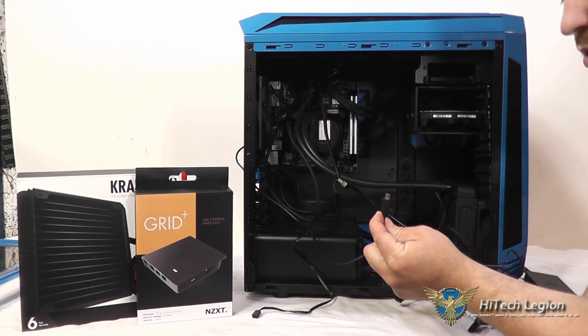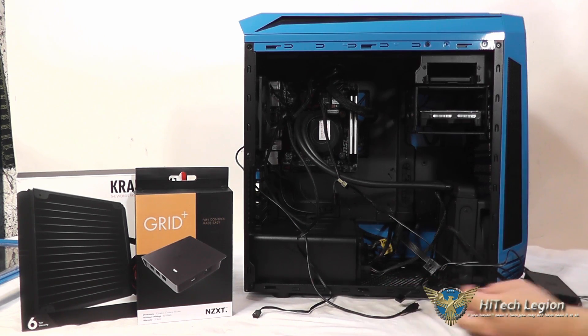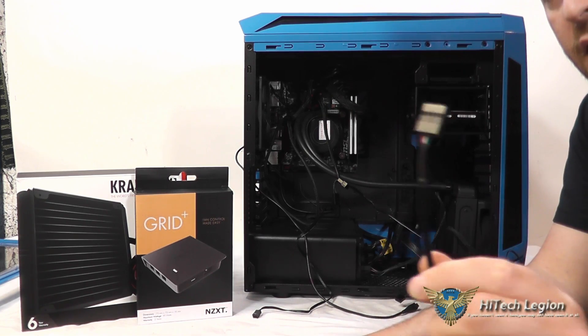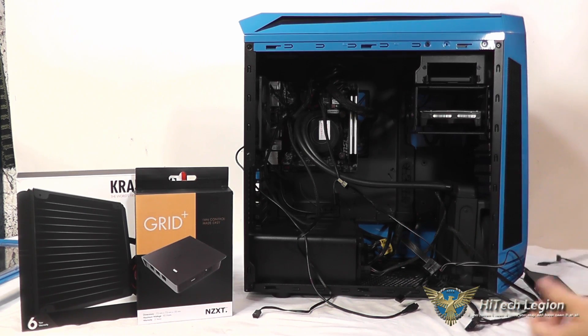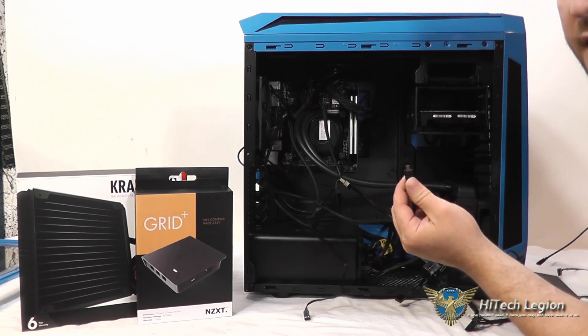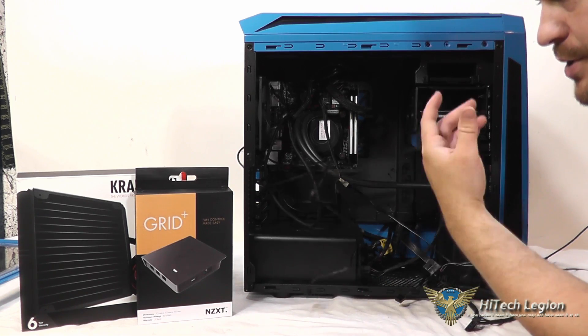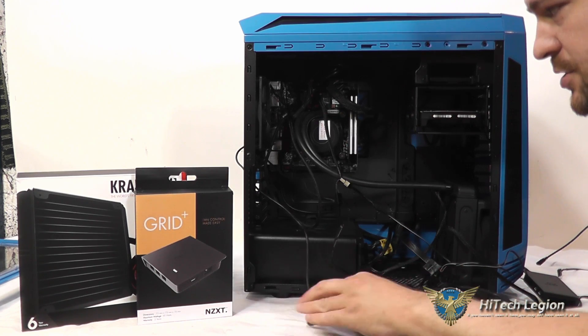You've got two options with the USB 2 connection. It does come with a USB 2.0 header on one end and a micro USB cable connector on the other end, or you can just use a straight micro USB cable like you would for an Android phone and run it through to a USB port on your system. Either way works.